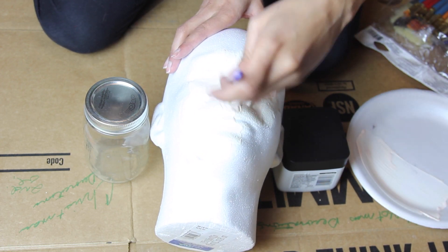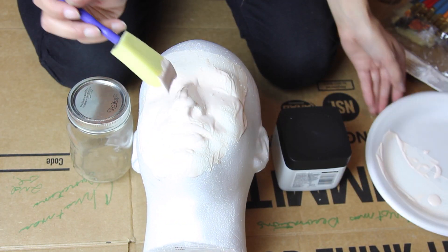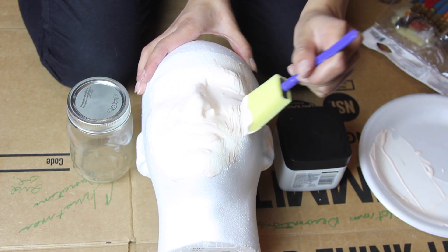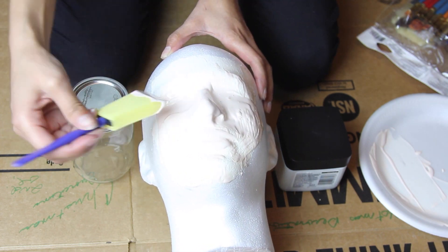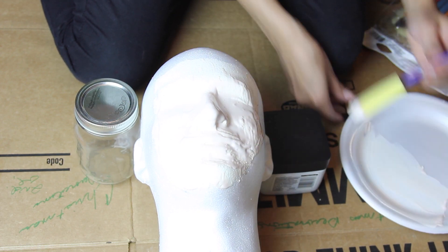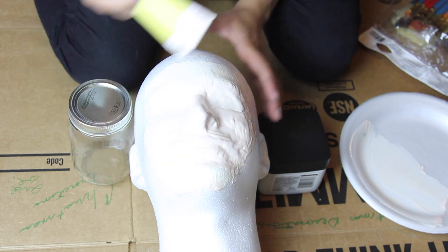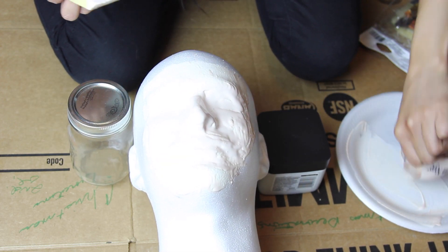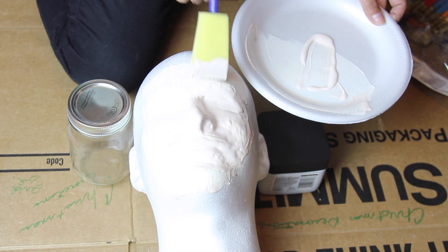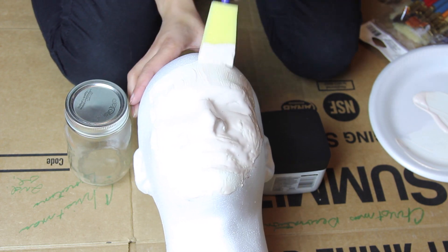When you're just getting used to liquid latex, applying thin layers is tougher. When I first started, I would apply thin layers and always find my brush getting stuck to the previous layer, which messed up my entire prosthetic and turned it into a big wad of latex — because liquid latex likes to stick to liquid latex. So I prefer to apply a thick layer and wait the extra time for it to dry; I feel it comes out better looking this way.